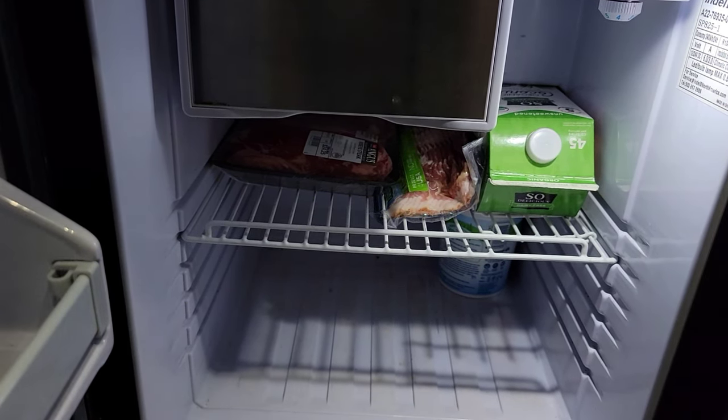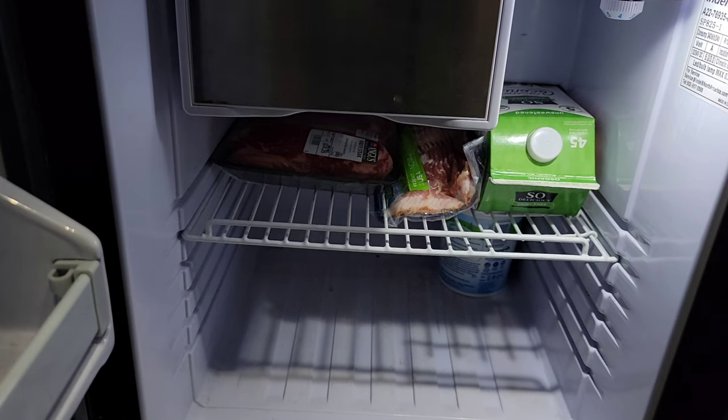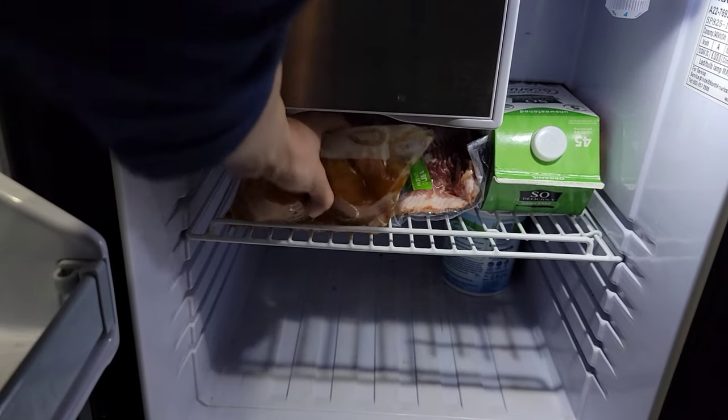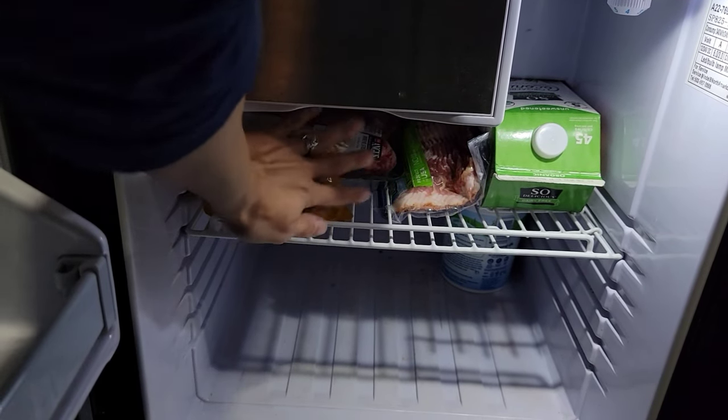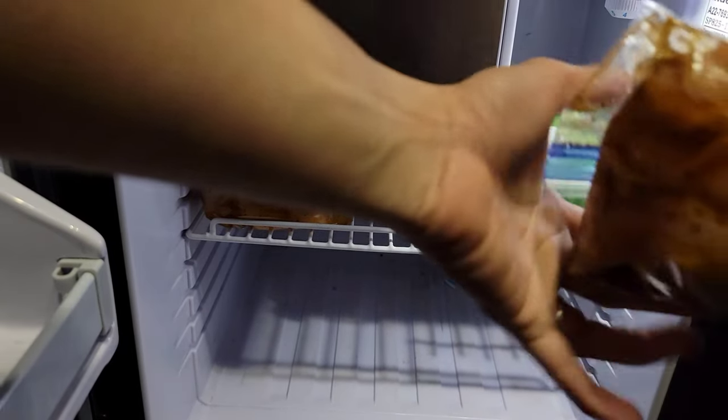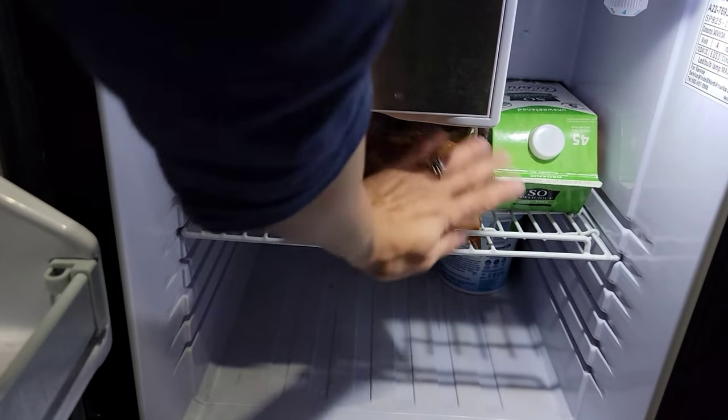I have to be careful because this meat — even though it tastes really good — the marinade will drip on you if you don't store it right.